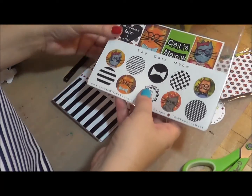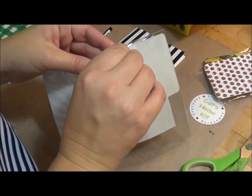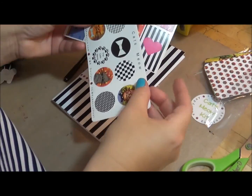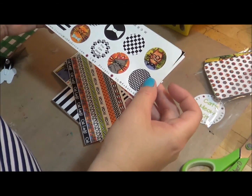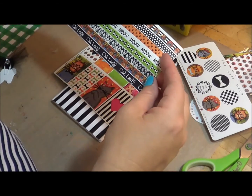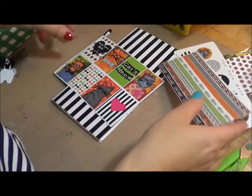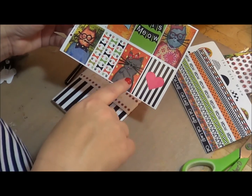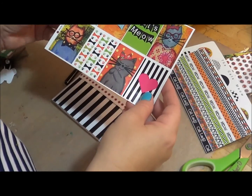The next thing that comes in the kit are the stickers. There are three sheets of stickers — circle stickers which are the Cat's Meow, printed on glossy paper; a washi strip cat themed, so each one of these are washi strips. And then you have squares that fit in your Happy Planner, but they can also be used on personal planners, and I'll show you how I'm going to use those today.